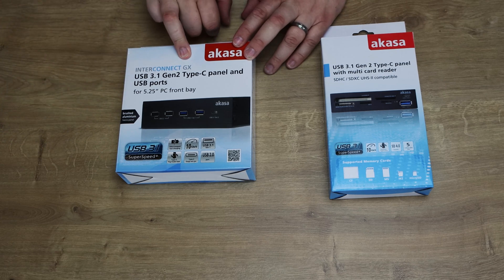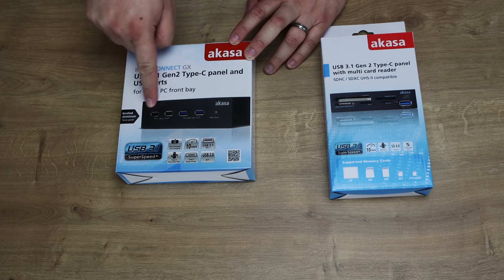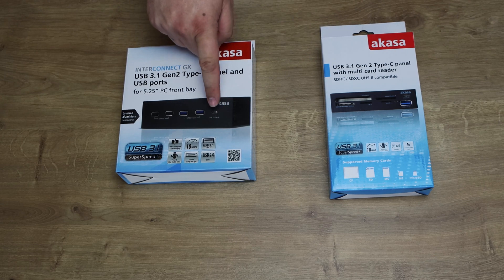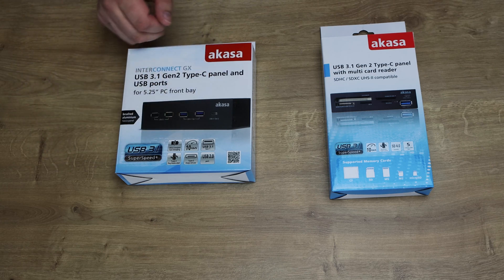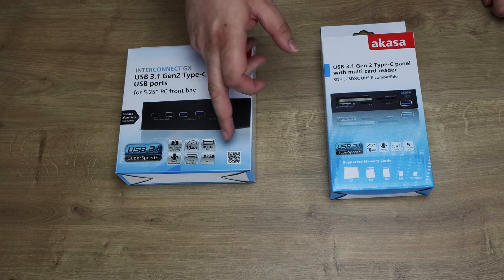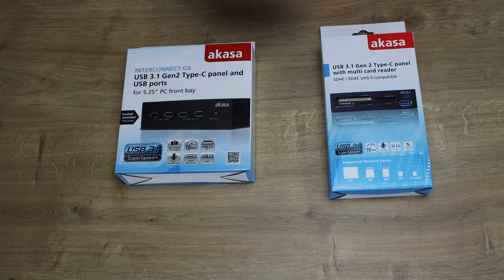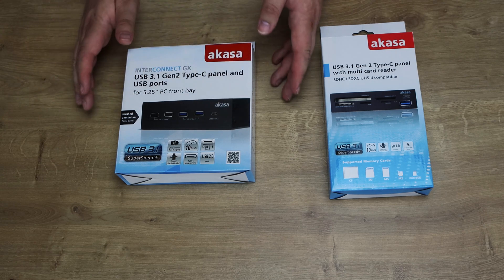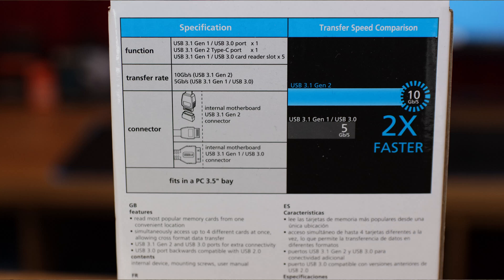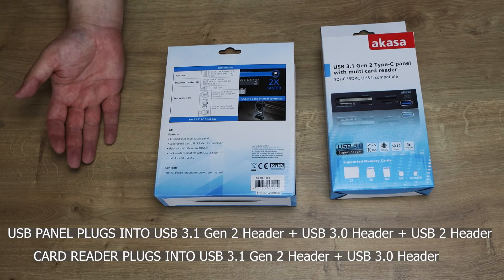Let's have a quick look at the boxes — USB hub first. It says Interconnect GX, that's the model name, and it's USB 3.1 Gen 2 Type-C panel and USB ports. So it adds two USB 2 ports, two USB 3.1 Gen 1 ports, as well as a USB 3.1 Gen 2 Type-C port. It says USB 3.1 Super Speed Plus, ultra-compact, fast charging, 10 gigabits per second, reversible Type-C, double-sided. It's got a brushed aluminium faceplate. On the back it shows you the connector you need on the motherboard — a USB 3.1 Gen 2 internal connector.